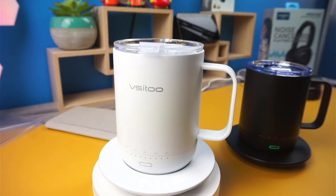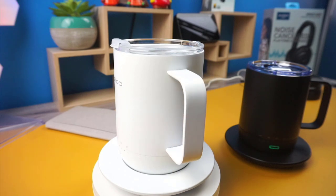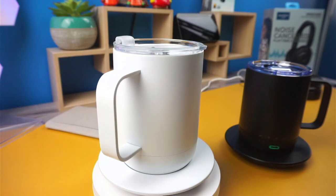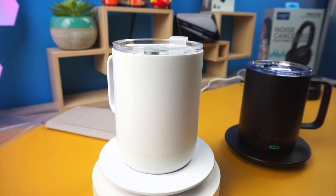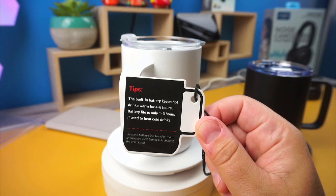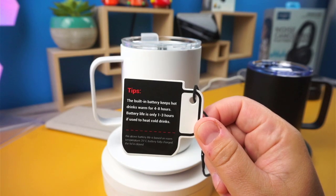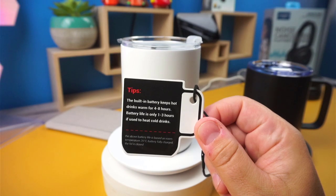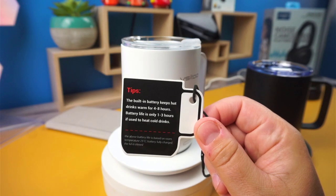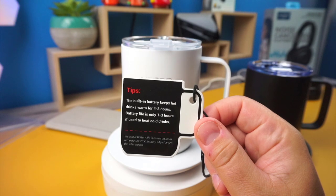The mug's body is made of a double layer of vacuum stainless steel and is coated with a food grade ceramic paint that can keep your drink heated between 86 degrees and 149 degrees. According to the tag that ships with the mug, the built-in battery could keep hot drinks warm for about four to eight hours, and one to three hours if you're looking to heat up cold drinks. It's also IPX7, but is not made to be held underwater for extended periods of time.